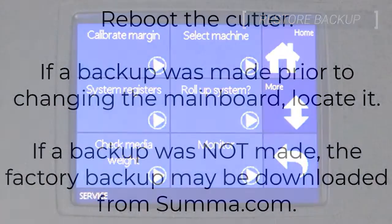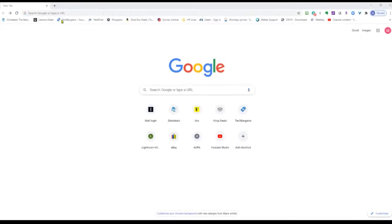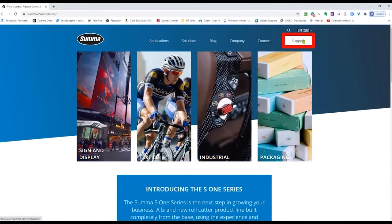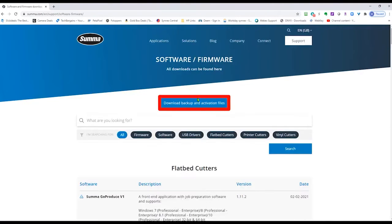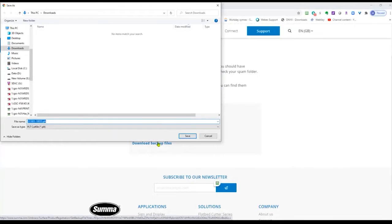If you made a backup before changing the mainboard, locate that to restore. If a backup was not created, a factory default backup can be downloaded from summa.com. Open a browser and navigate to support, then software firmware, and finally download backup and activation files. Select the 'I want to retrieve my activation codes and backup files' option from the menu. Enter the cutter serial number, agree to the privacy policy, and click submit. On the next screen, select the download backup files link. Choose a location for the file and click save.